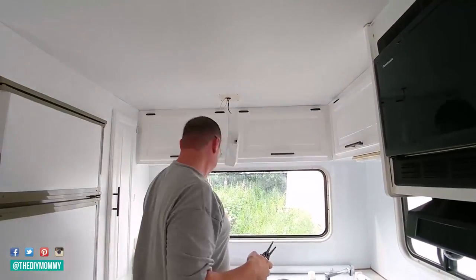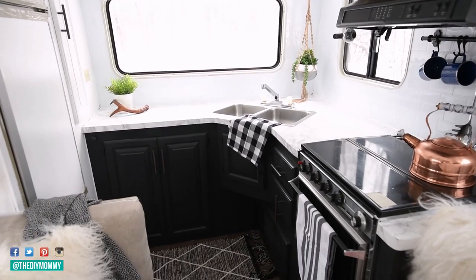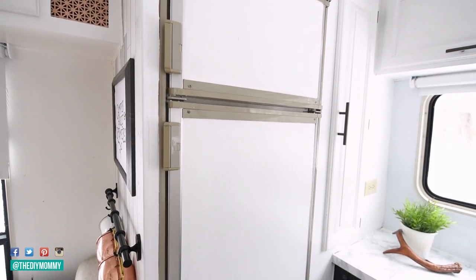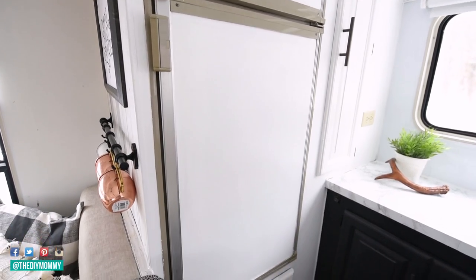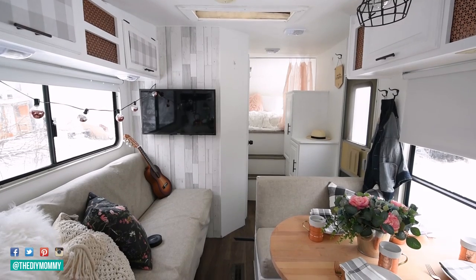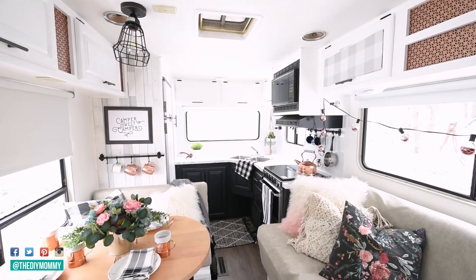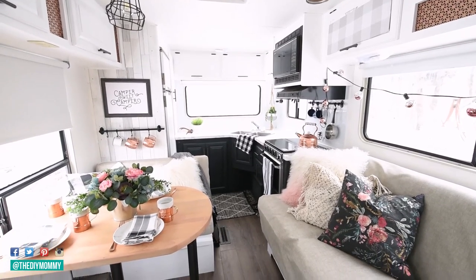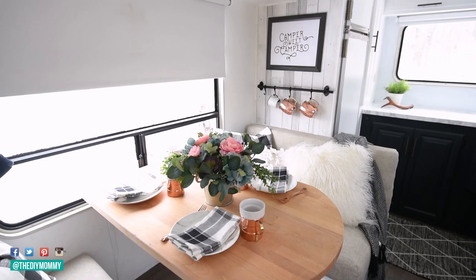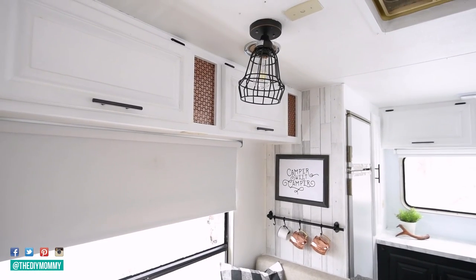Step six is: install new hardware, lighting, and window treatments. New cupboard pulls can make a huge difference in the look of your RV — buying hardware that fits the old holes makes it a really easy swap. You can use regular light fixtures if you want to make a statement; just use 12-volt light bulbs that are especially for RVs. We used a pendant light and shortened it for over our dinette. Amazon has modern-looking LED RV lights for a great price — I'll link those below. For window treatments, consider installing simple blackout blinds to help everybody sleep a little bit better. We found ours at Ikea.